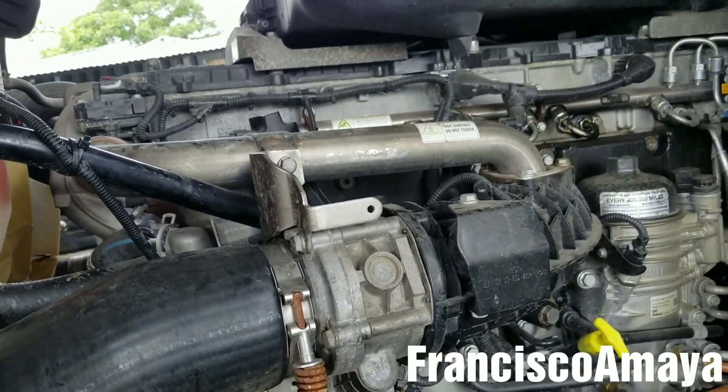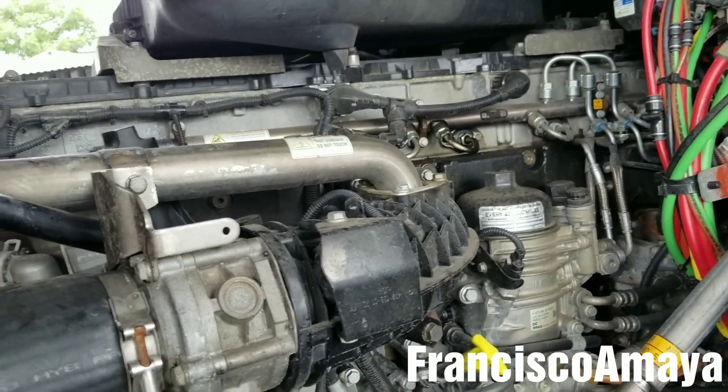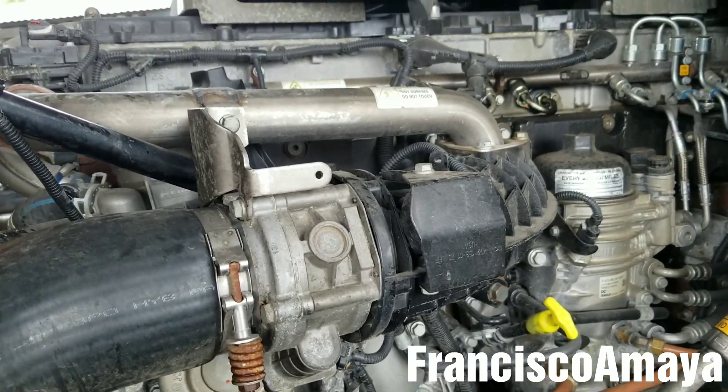If you want to see how to remove the water pump on the regular Cascadia from 2008 to 2014, you can check the video in this corner over here or the video description below where I'm going to have a link for that.